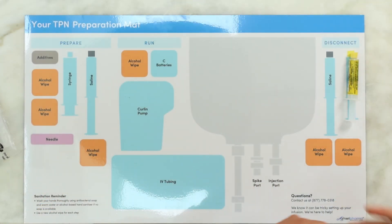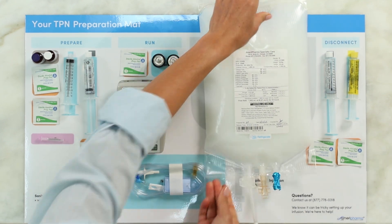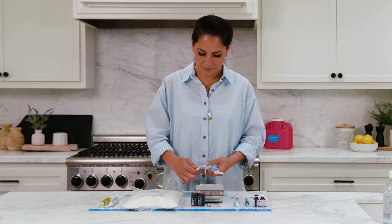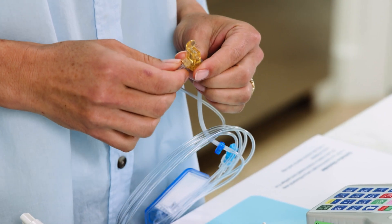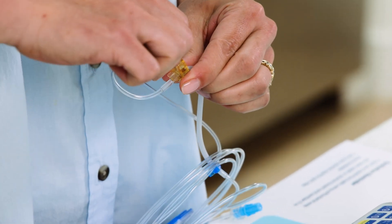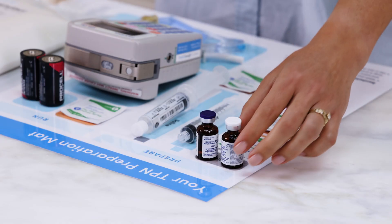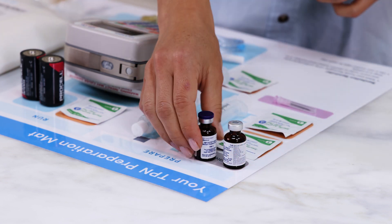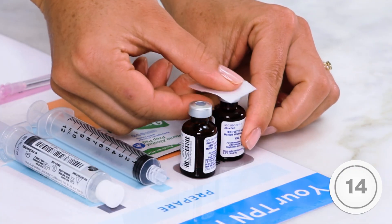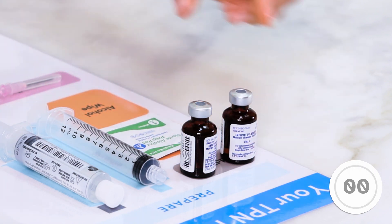Never try to warm the bag up faster in any way. Remove the supplies from the packaging and lay them out according to the pictures on the TPN mat. Make sure to remove the paper wrapping off the IV tubing and remove the breakaway tab off the yellow flow stop on the IV tubing. Remove the caps from both vials. Clean the tops of the vials for 15 seconds with an alcohol pad, using a separate alcohol pad for each vial.